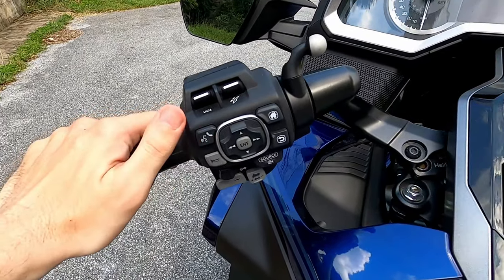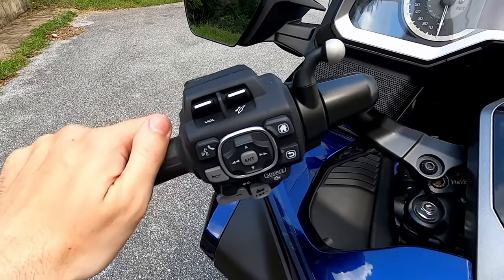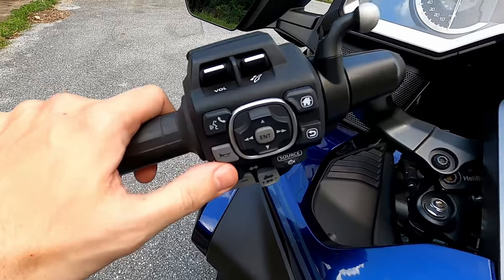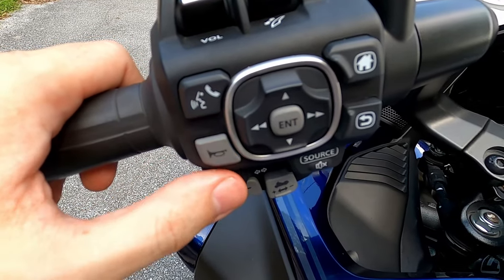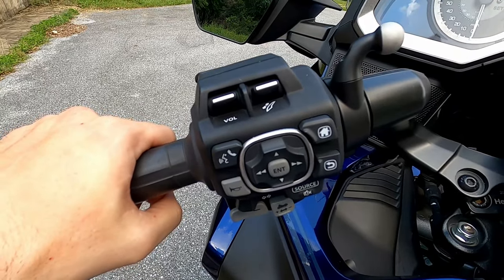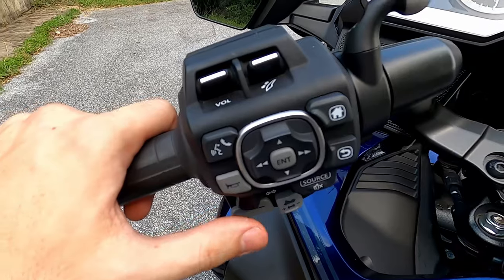This button is for intercom — like if you want to push to talk, that kind of stuff, if you have an intercom paired to your Goldwing. I don't, so I don't use this button at all. This is the horn button, this little gray button. One of my pet peeves of the Goldwing — the horn button is too small, too easy to miss when you go for it. I wish it was a little bit larger and more readily available.